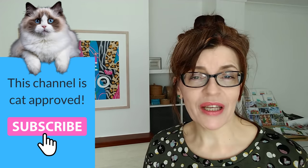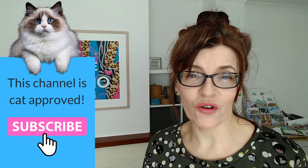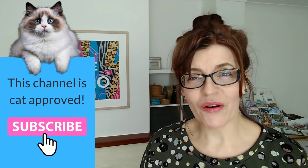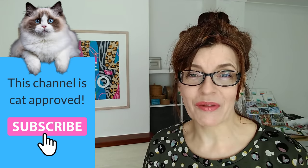Please do consider subscribing. If you click the bell icon you can get notified every time I have a new video for you. I make at least one free video a week here on YouTube on a Thursday with extra content for patrons and subscribers.